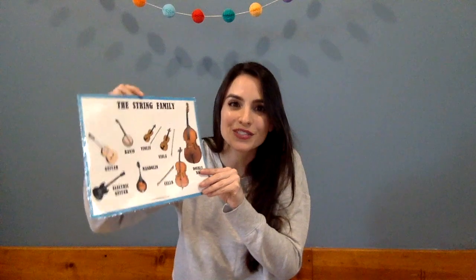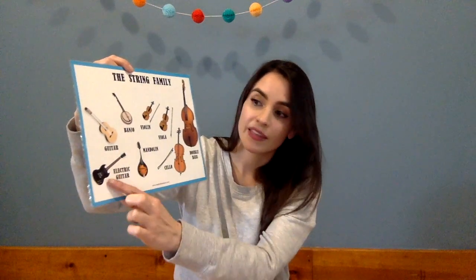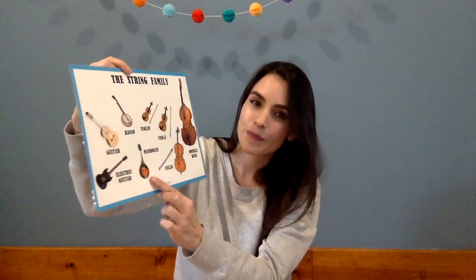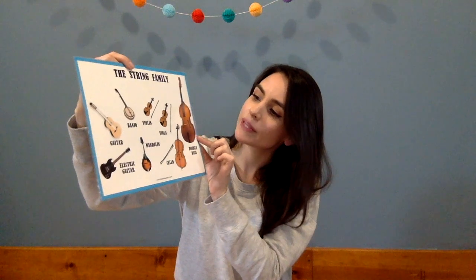Now we have our string family. All of these instruments have strings. In this family we have instruments like the guitar, the electric guitar, the banjo, the mandolin, violin, viola, the big cello that we play sitting down in a chair, and our double bass that we play standing up.